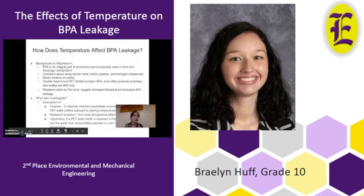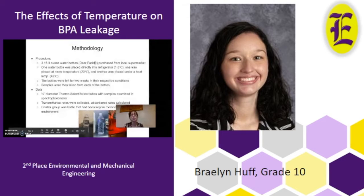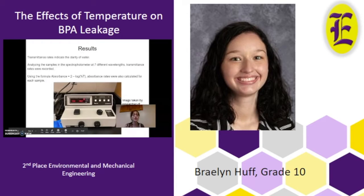I formed a hypothesis: if a PET water bottle is exposed to heat, it will leak more BPA into the water than bottles exposed to room temperature or refrigeration. For my procedure, I purchased three typical 16.9-ounce water bottles, placing one in the refrigerator, one at room temperature, and one under a heat lamp. They were left in their respective conditions for two weeks, then samples were taken out, placed into a test tube, and put in a spectrophotometer. Transmittance rates were collected and absorbance rates were calculated. Transmittance rates indicate the clarity of water, and I analyzed samples at seven different wavelengths.